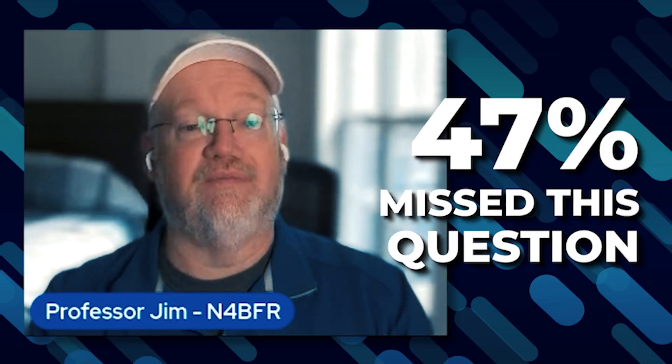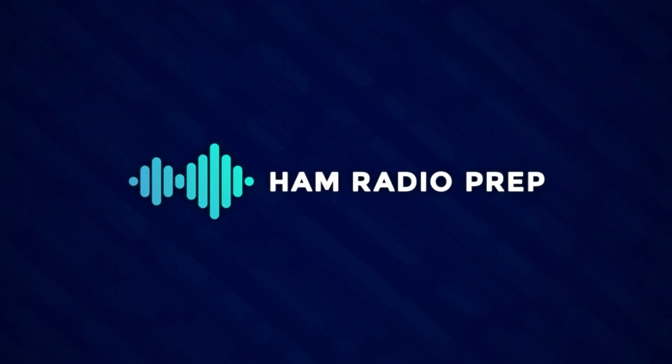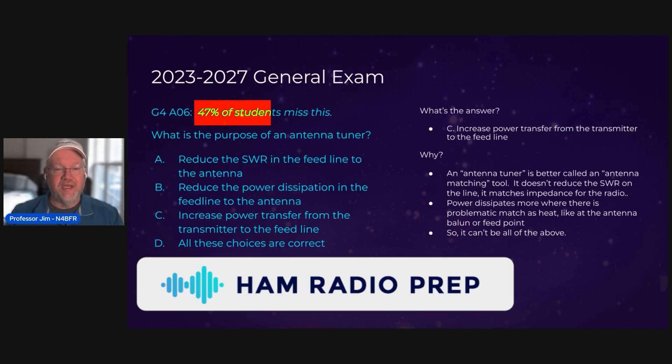We're going to look at the most difficult question from the general exam. We've mined our database to understand the questions most missed by students when they take the practice exam. This is question G4A06, and 47% of students miss this question — so almost half.